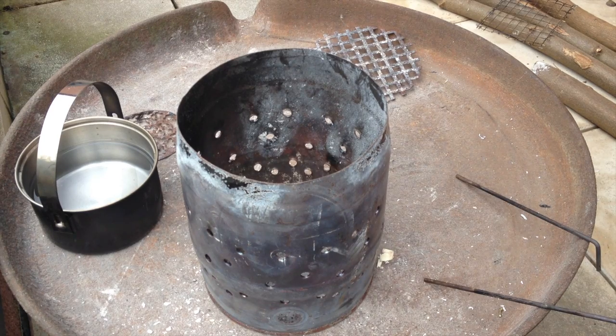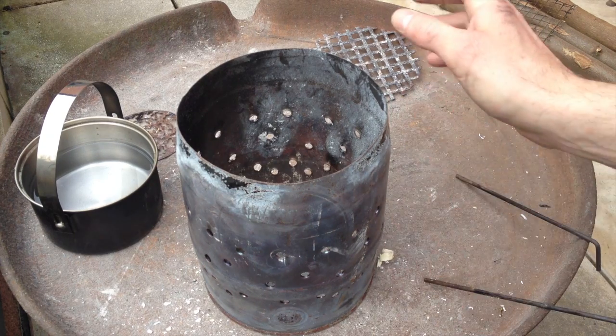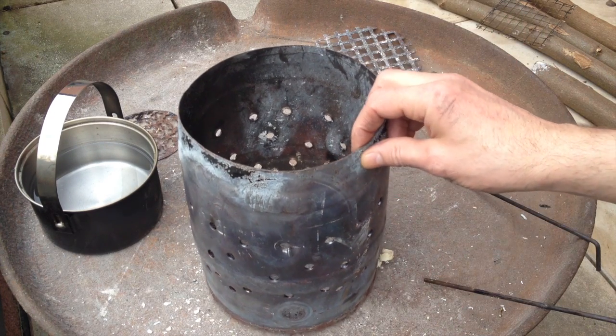Hey YouTube, it's StoveMarts again, your Hobo Stove channel. Today I'm gonna review this giant hobo stove.